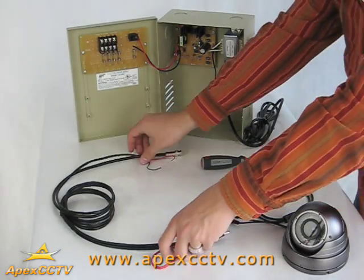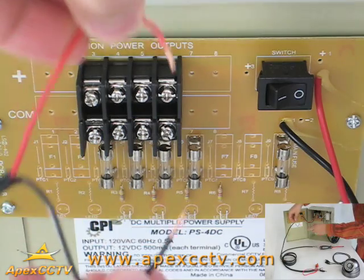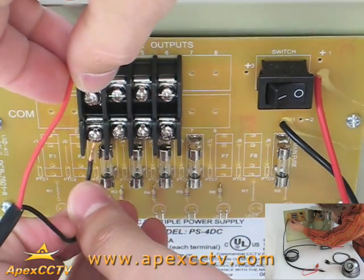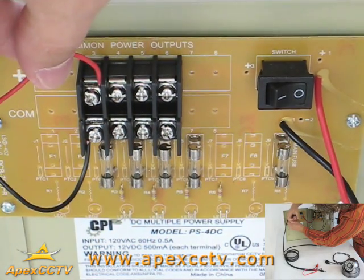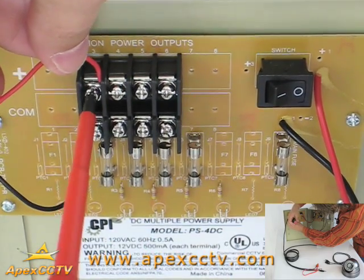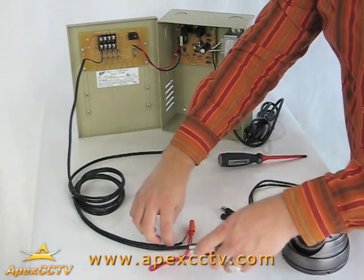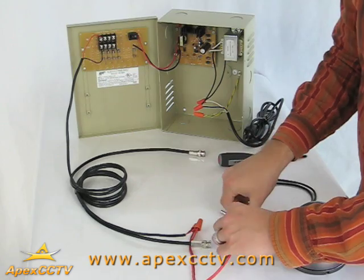Now, if you are using the non-precut cable, you can connect the bare ends of your desired length of cable directly into the power distribution unit. Just connect the positive wire to the positive terminal and the negative wire to the negative terminal as before. With this particular setup, however, you will need to put a female connector on the other end of the non-precut Siamese cable so that you can connect your camera.